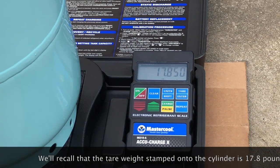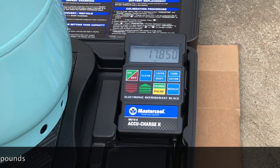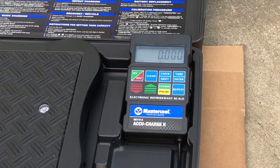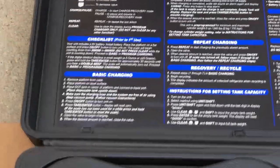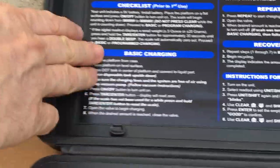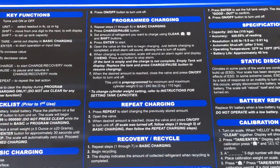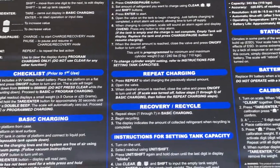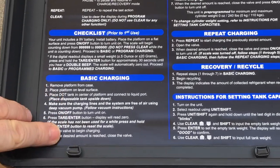To get it ready to use, the instructions are right on the inside cover of the carrying case. They explain how to set it up. You have basic charging, and program charging would be if you had an accessory that plugged in — it has a USB accessory, but we're not using that. This is entry-level, but still shop-grade equipment, so we'll do the basic charging.